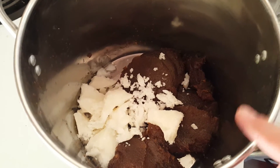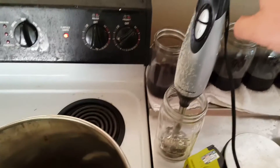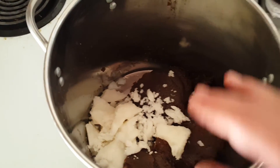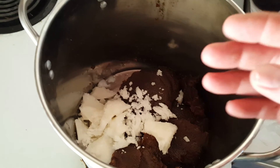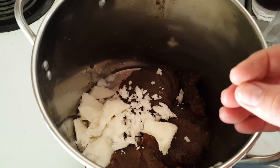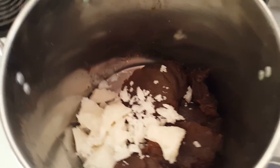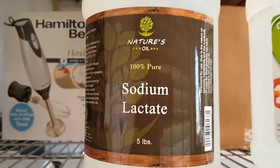During the melting process, which takes about four to five minutes, you'll want your hand blender close by. Use it continuously through the whole process to get oxygen bubbles in and to speed up the saponification.